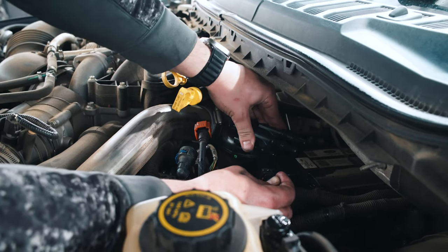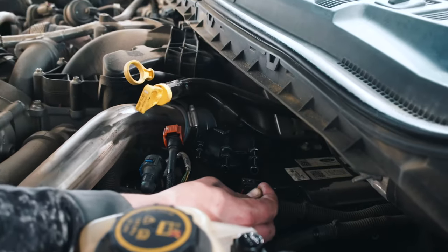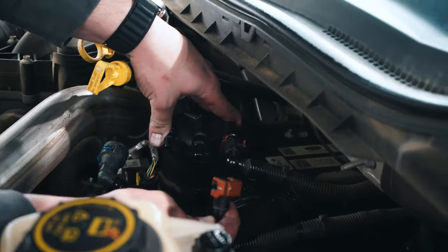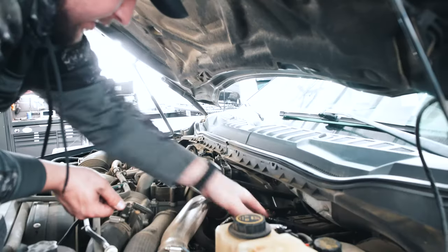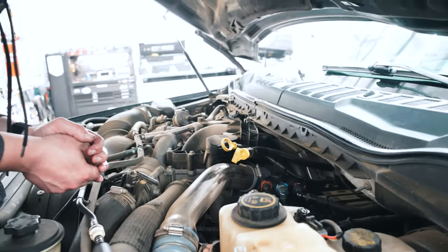Find that groove and now you can see it's dropped all the way down. Once it drops all the way down you'll turn it until it stops, and then once it stops you can install your lines back onto your new filter and close all the locks.